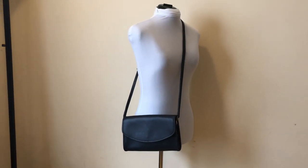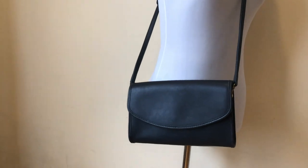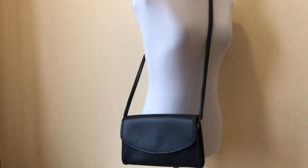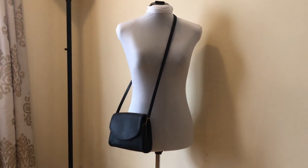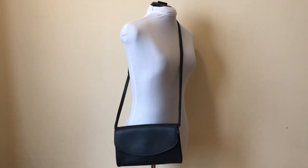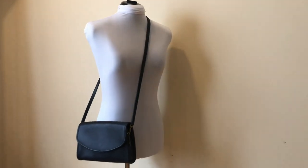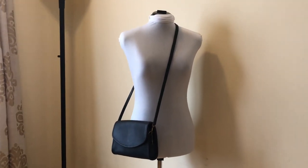Here's what it looks like worn as a crossbody. It's a just nice, beautiful, deep navy blue color. There's the front view on the mannequin — really nice. You could probably wear it as a shoulder bag too if you prefer that over crossbody, but it sits at about hip level, like usual for crossbody bags.